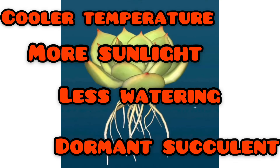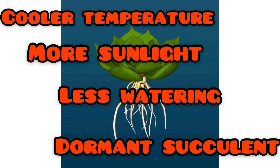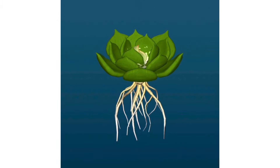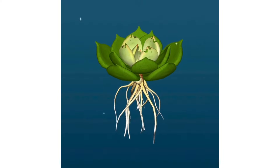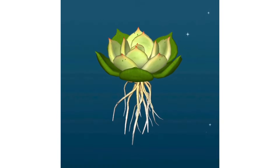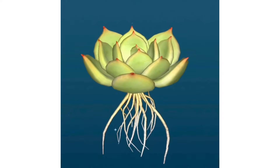For winter dormant succulents, there are four main important things to remember: cooler temperature, more sunlight, less watering, and the succulent must be dormant. This is a natural process. In this method, almost 80 percent of the work is done by nature. The rest depends on you — how you water and the environment you have created for the succulent, meaning the type of soil, the pot, and the location where the succulent is placed all play a very important role.